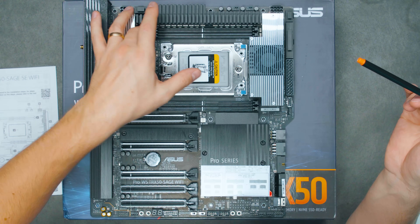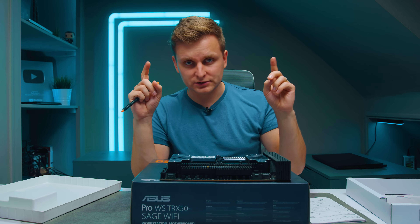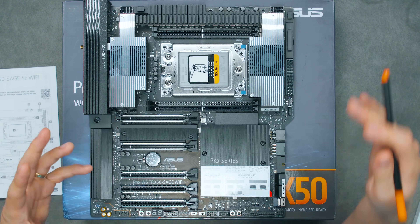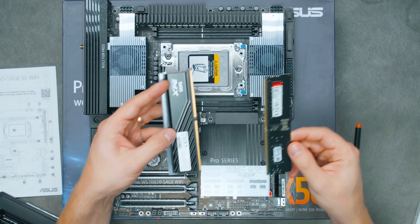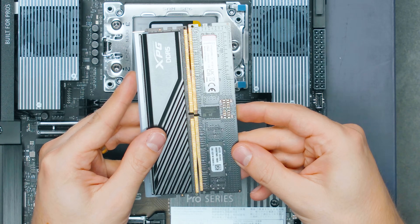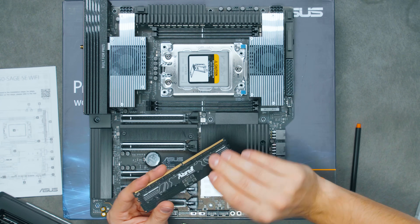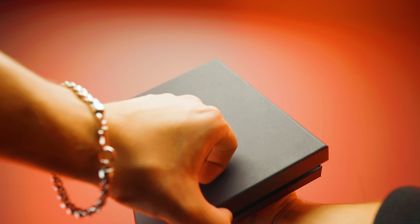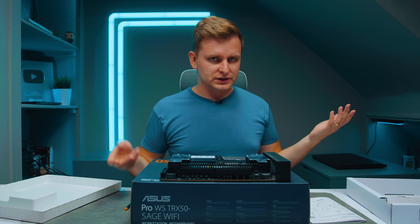There are four DIMM slots and these are RDIMM slots, which means you can't use mainstream DDR5 — you need a special RDIMM. The voltage is different and the notch is in a different place. For example, if you compare this Kingston Fury RDIMM to a standard stick, the notch is in a slightly different position and the standard stick simply won't fit. So you need RDIMMs — I have a Kingston Fury Renegade Pro here, and Asus also sent me some G.Skill RDIMMs at 6400 megatransfers per second.